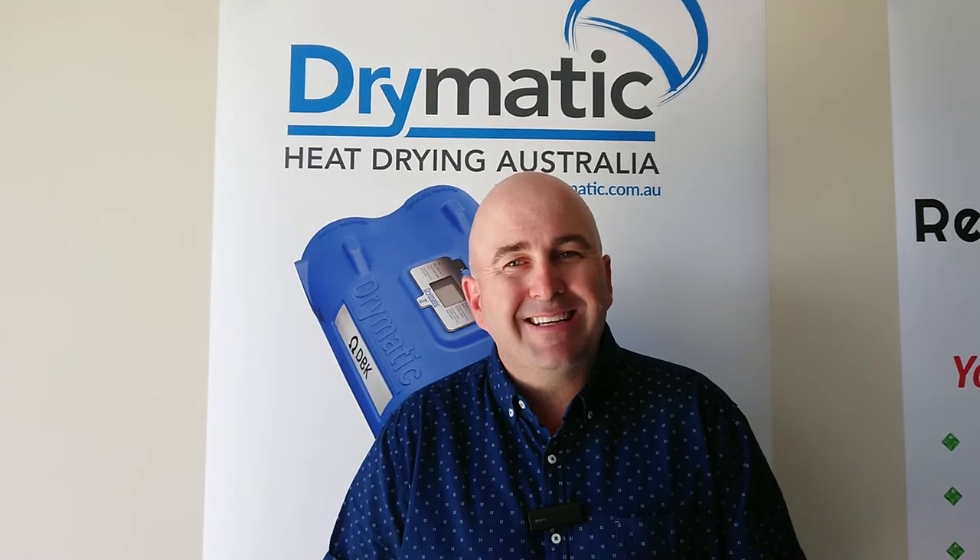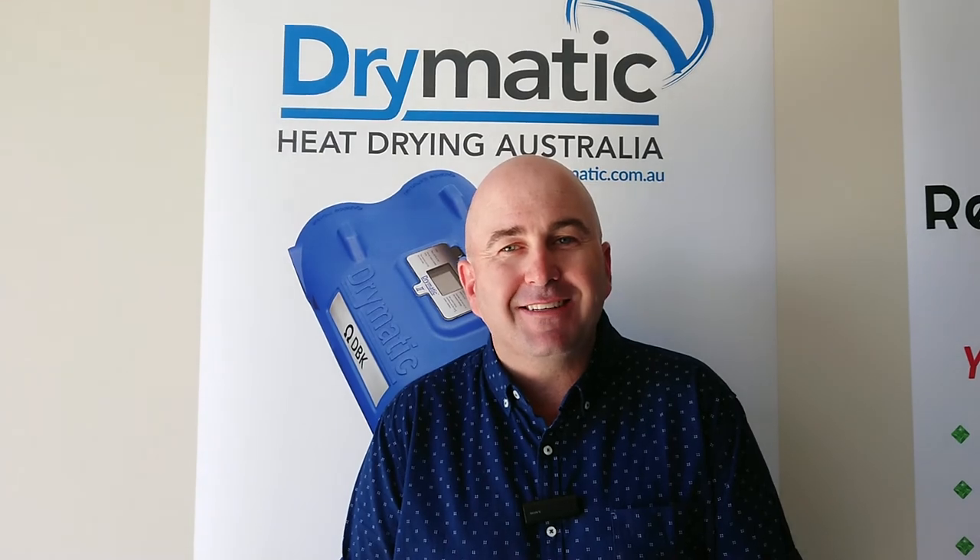I've been in the industry for over 20 years, so we help you with the jobs, we help you understand the jobs with the Drymatic system, so that you become a drying master.